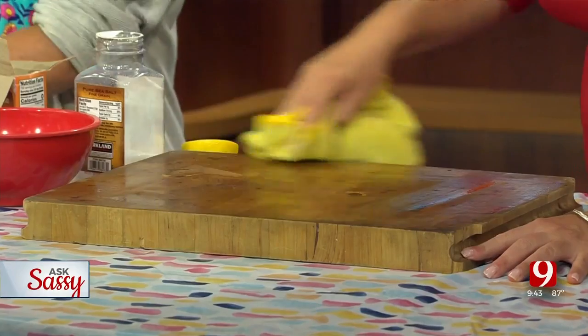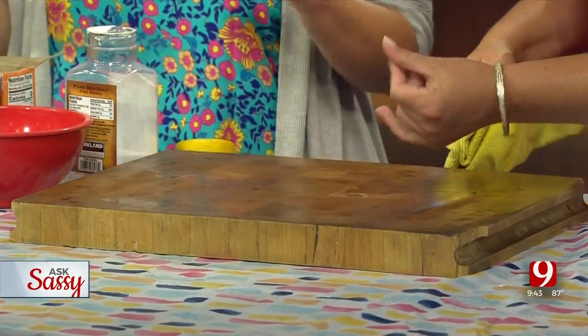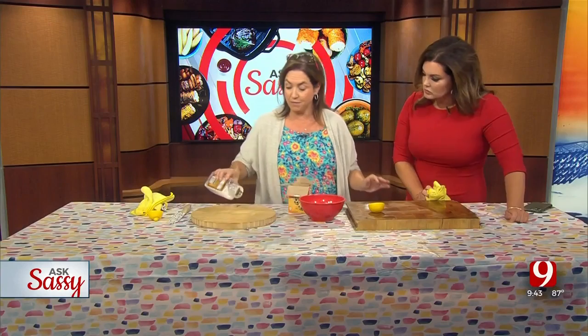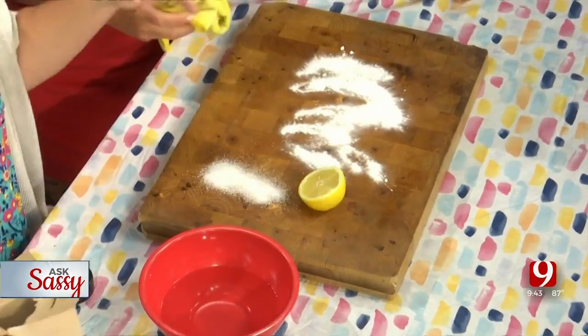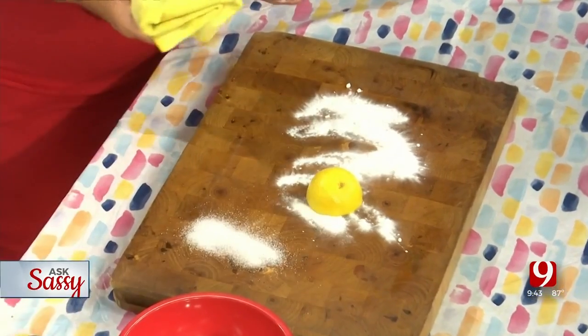If your cutting board still isn't doing well, here's what you do: take a lemon and some salt — the salt is going to be your abrasive. Then add baking soda. The baking soda and the lemon are going to deodorize it. Put your towel down to get started.